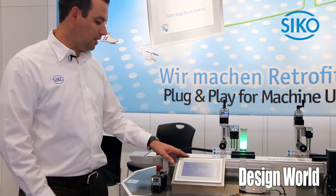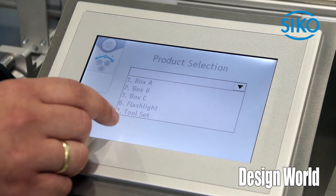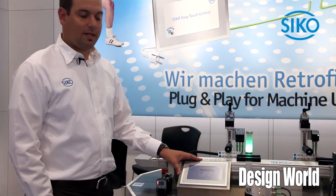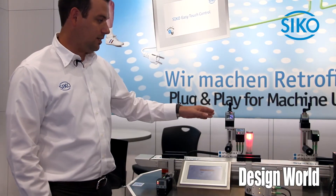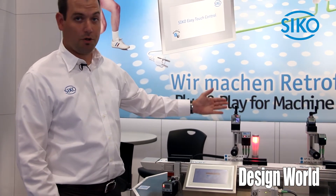As demonstrated here, you can load a recipe. The unit sends the new target values to the devices. You see the LED switch to red because they are out of range right now.